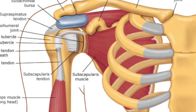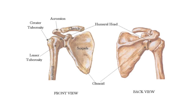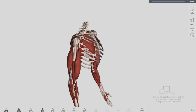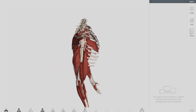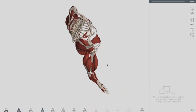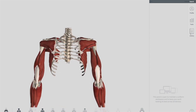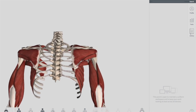The shoulder joint is actually a glenohumeral joint, which is formed between the glenoid cavity of the scapula and the head of the humerus. The humerus is the arm bone, and the scapula is your shoulder blade. This joint is formed between two bones: the head of the humerus and the glenoid cavity, a groove on the scapula. This joint is actually a synovial joint.